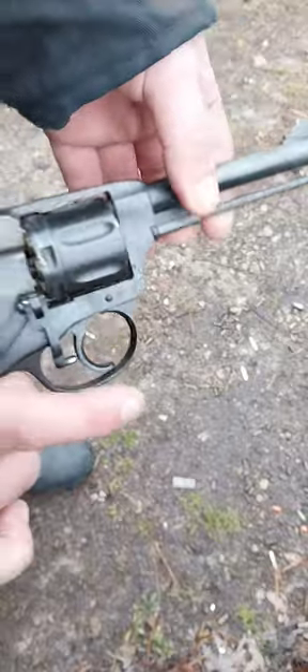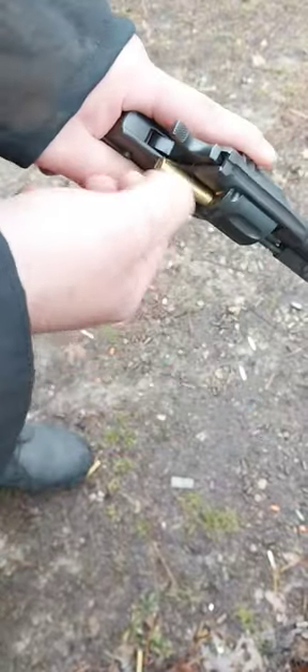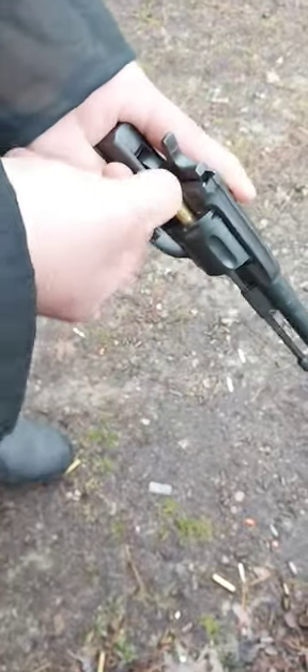To eject the shells, you have to undo this, turn it, and just like a cowboy gun, you knock the shell casings out the back. Some of them come out easy, some of them you have to really pound to get them out.